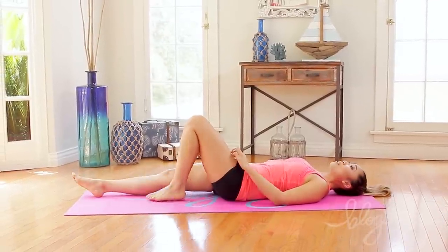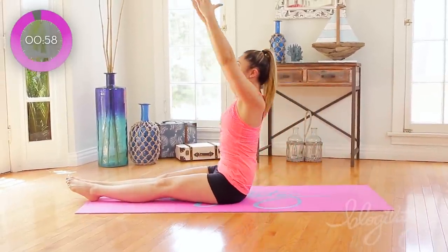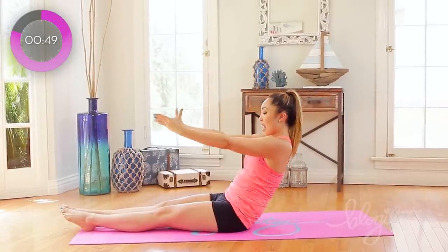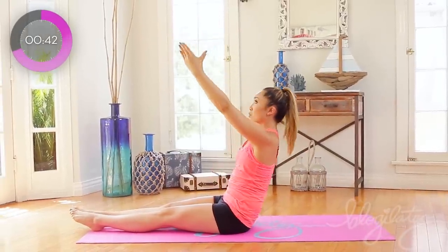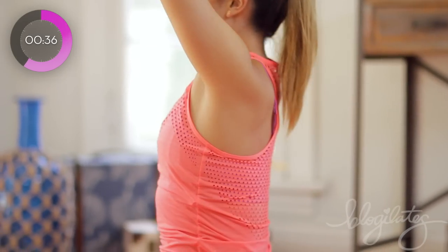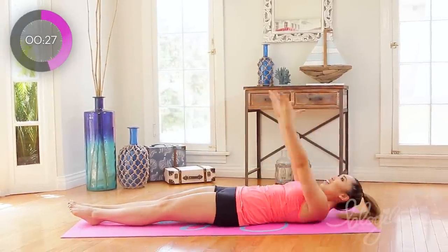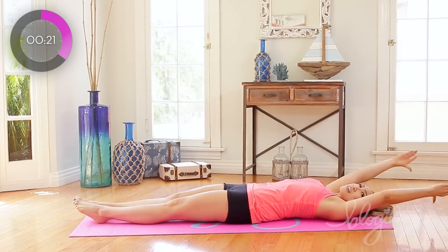Our next one is the roll ups, legs all the way out. Arms long behind you. You're going to peel your back off the mat, sit up super tall, and come down. Just like that. Ready? And lift, up, up, and down. Very nice. You're going to peel the back, exhale, lift all the way up, sitting super tall, crown of the head towards the ceiling. Slowly roll down, vertebrae by vertebrae. And we are lifting, up, and we're coming down. This all reminds me of like a little ballerina in a jewelry trinket box.